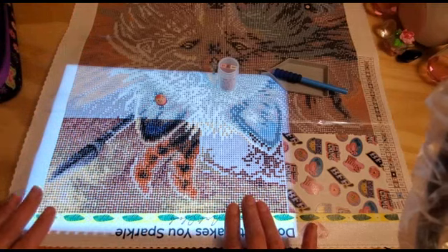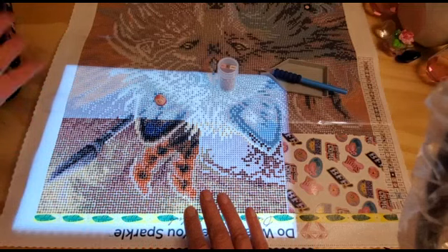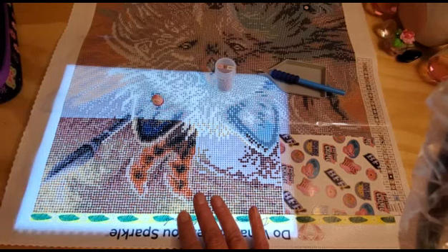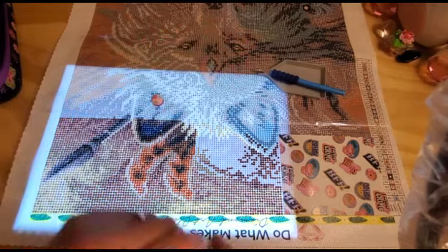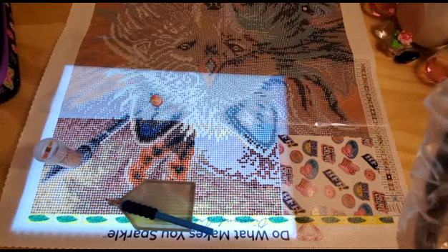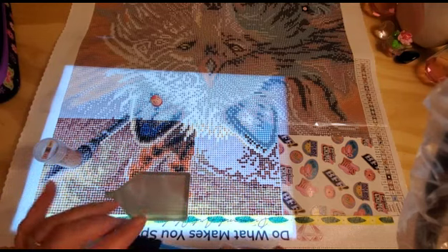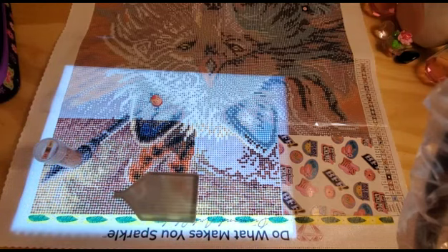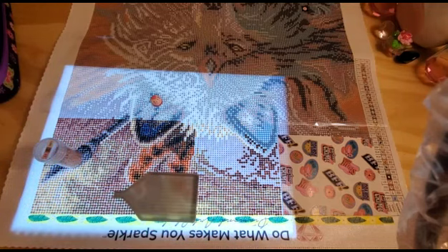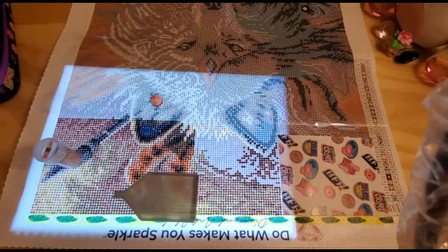So I'm working upside down and I'm going to turn it later on. This is where I'm at right now — everything is great. I've placed a couple of AB diamonds around in here; I don't think I'm going to get to any of the blue until I'm further into the canvas. I will drill a little bit with you guys and then I'll have to call it a night. The wind is really whipping outside. I'm using my standard Diamond Art Club pen and this is my favorite Diamond Dots tray.